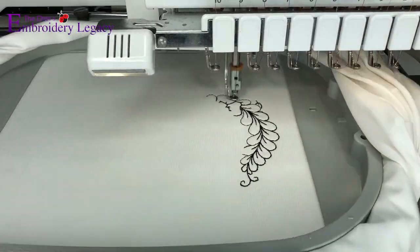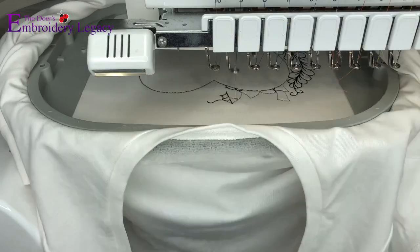Now that our shirt has been properly hooped we're simply going to put it onto the machine and allow the template of the design to stitch.